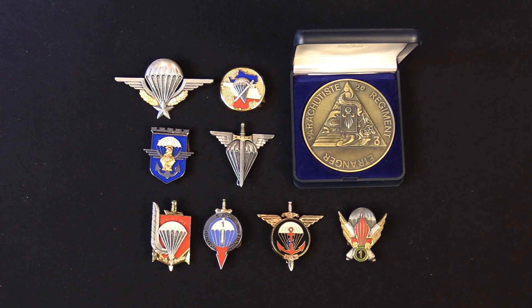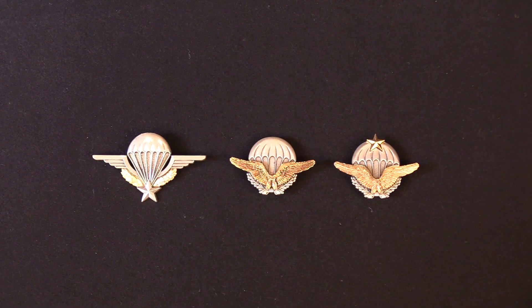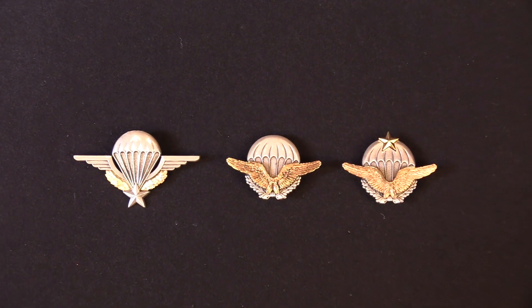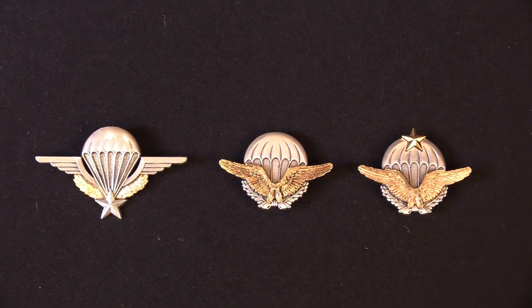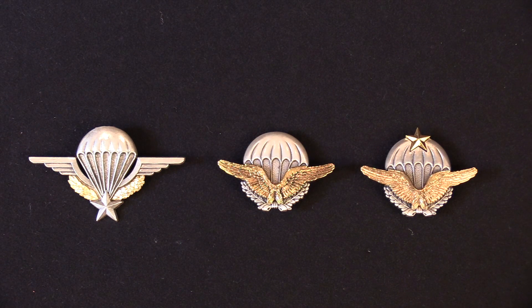I thought you might enjoy taking a look at some of the unique and specialized French paratrooper unit insignias. They are just beautifully designed with a lot of symbolism in them. The 2nd Parachute Regiment of the French Foreign Legion has a particularly nice medallion which it gives as a presentation piece. The French Air Force has its own version of a parachute insignia — the first one with wings, and then the senior parachutist with a star above the parachute.